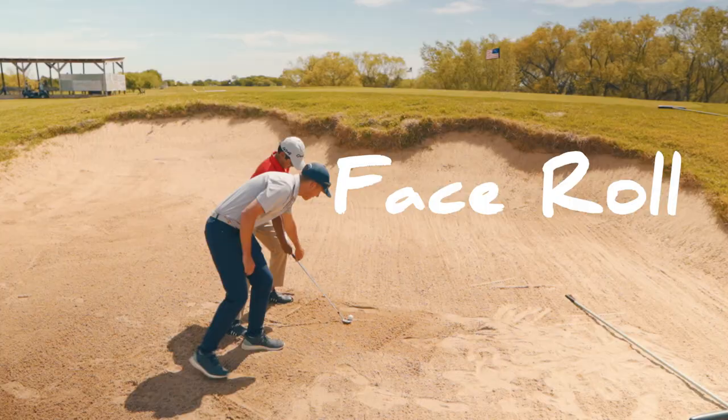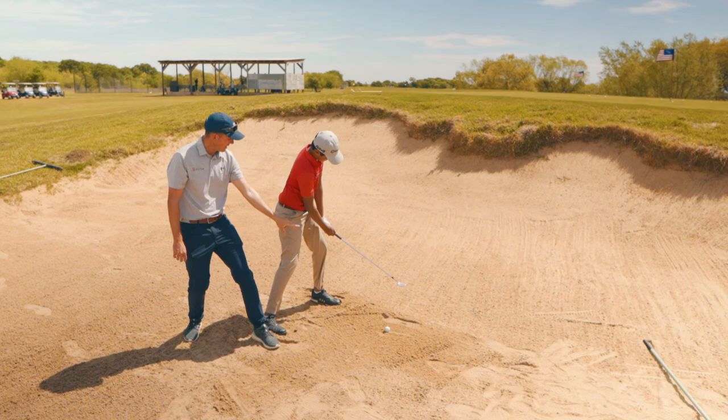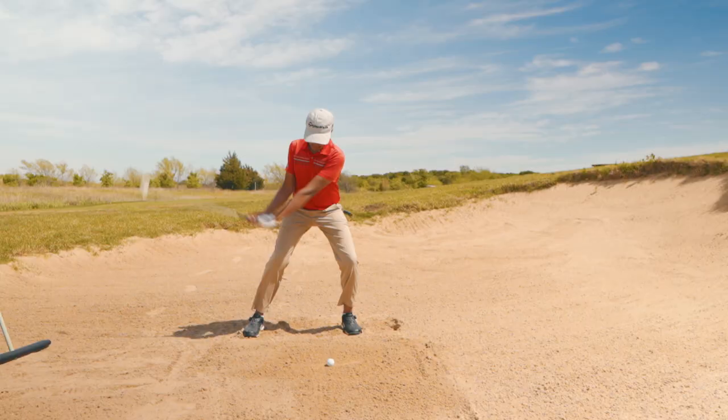During the swing he's feeling a bit of face roll — opening the face — and we're accompanying that with a lot of clubhead passing on the follow-through to get the ball the additional launch and spin it needs to stop fast. If you're struggling with those short-sided shots, take some of these key points and put them in your practice.